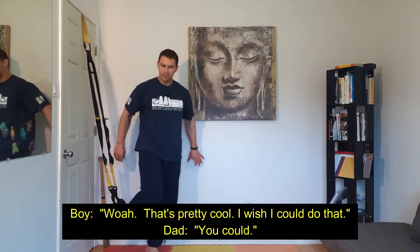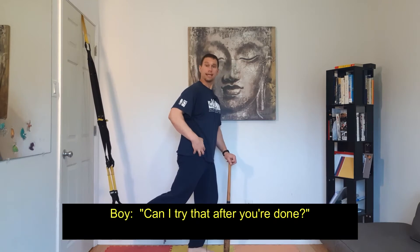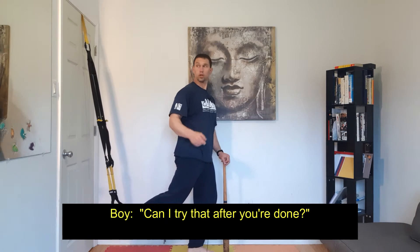And then put your foot around. That's pretty cool. I wish I could do that. You could. Can I try that after you're done with it? Sure.